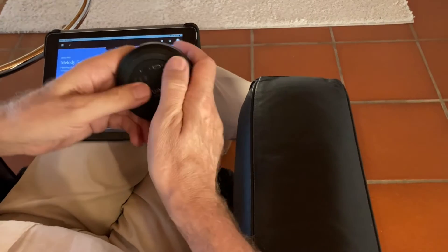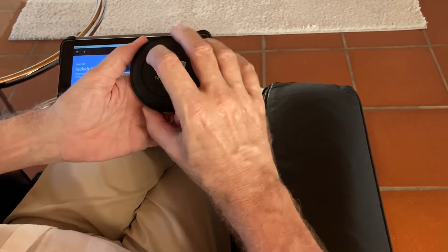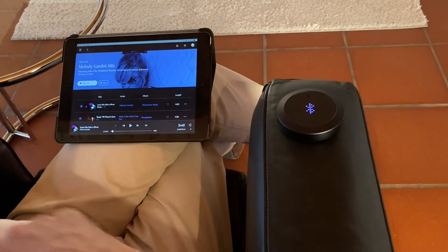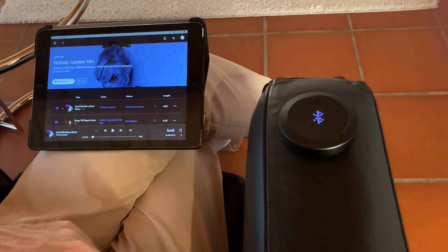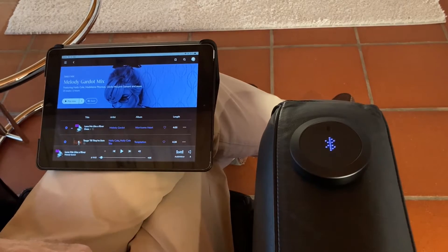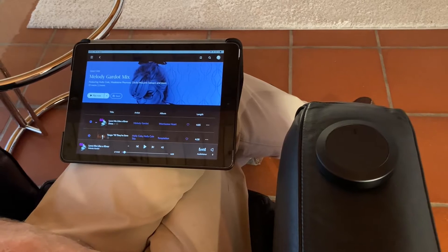Now I'd like to demonstrate how the Nuimo works. First I have to power it on. You see some fancy dots coming up here and you see the Bluetooth symbol. That takes some time until the Nuimo connects — now it's connected.